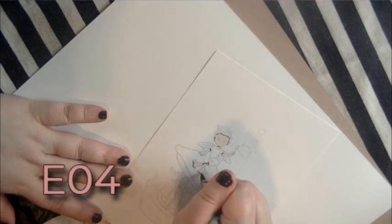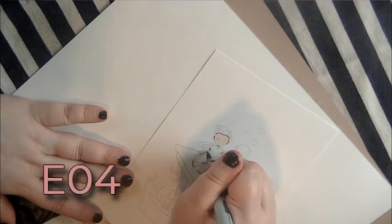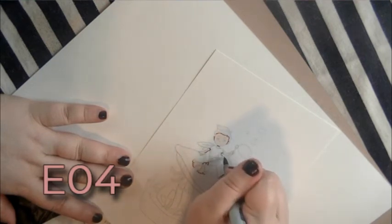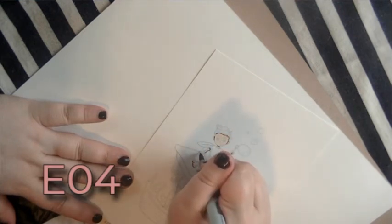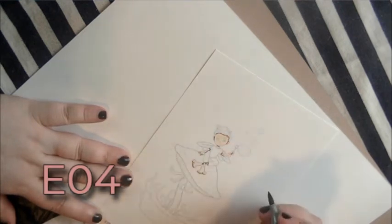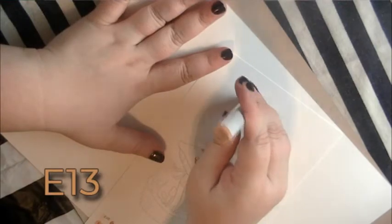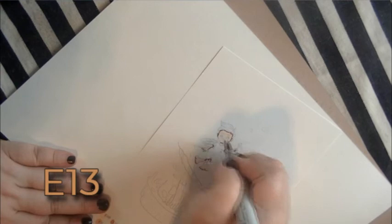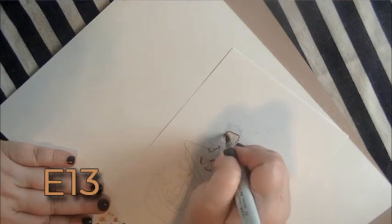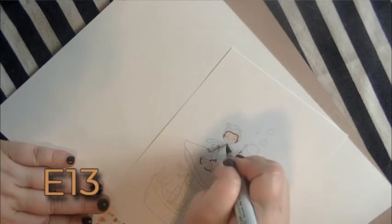If you're not using Copic markers, pull out four flesh tones in whatever flesh color you like. You want to put them somewhat close to each other in level — lightness and darkness. So you want a dark, a medium dark, a light, and a very light, and you can follow along no problem. Now we're taking the second darkest skin tone, which would be E13 if you're using Copics.